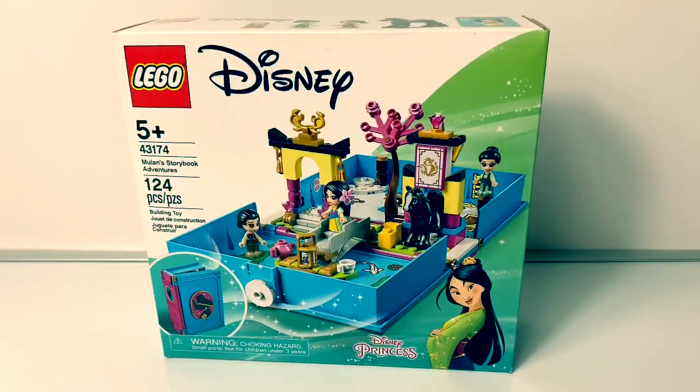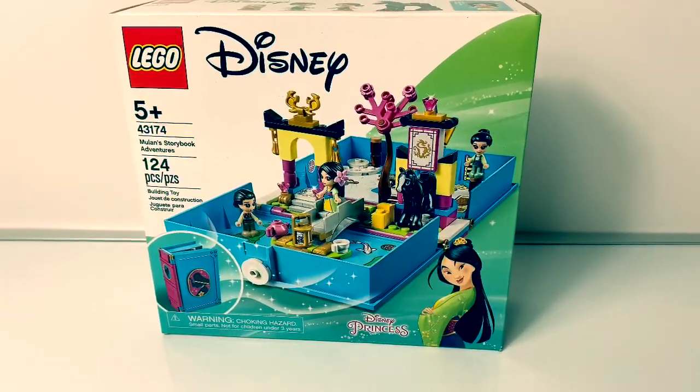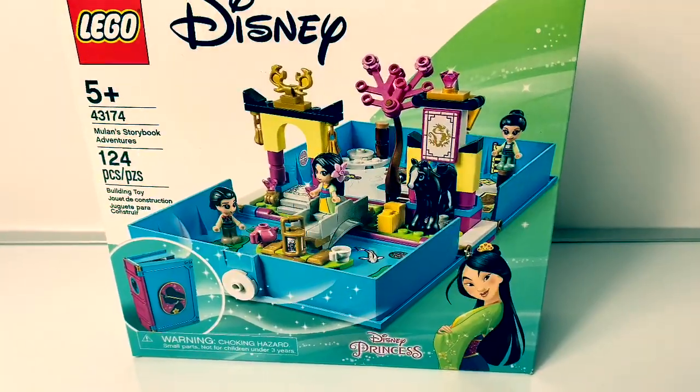Hello, friends! Hola, amigos! And welcome to Fun Toys Mundo! Today, let's open this new Lego Disney Mulan's Storybook Adventures!